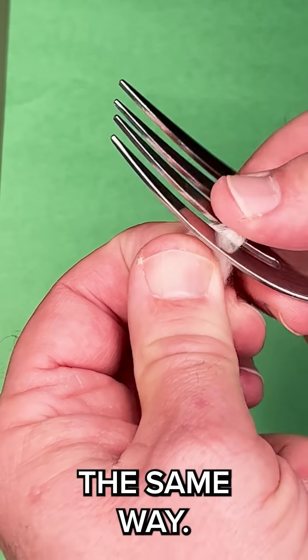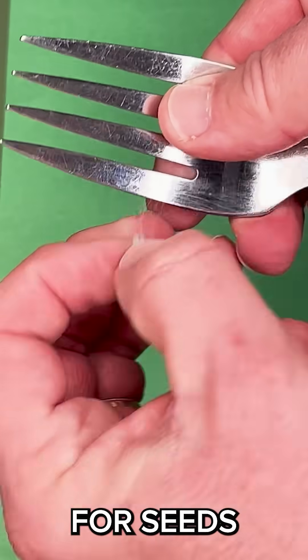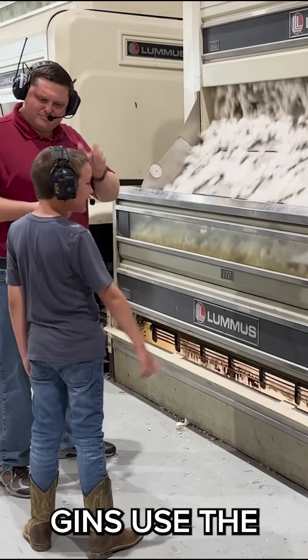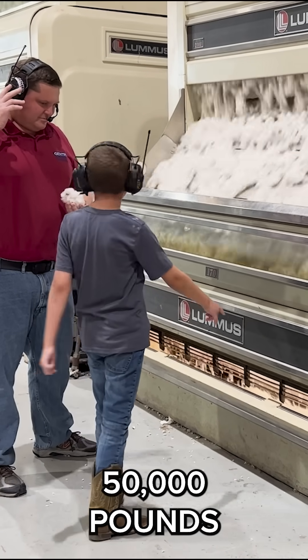The cotton gin works the same way. Fibers are pulled through small gaps too tight for seeds to pass. Today's modern gins use the same principle, and they can produce more than 50,000 pounds of lint per hour.